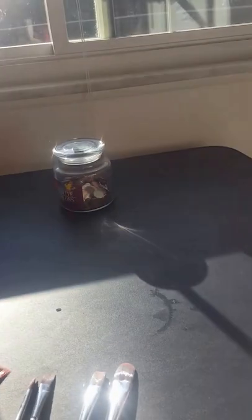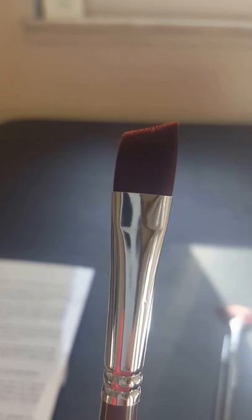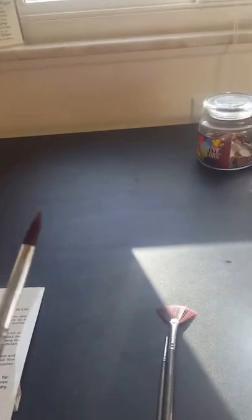Here we have the number 8 flat — great size for filling and background crafting. Here we have the number 6 angle flat. Here we have the number 4 round brush.